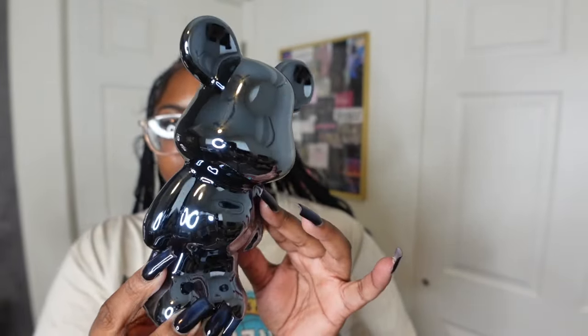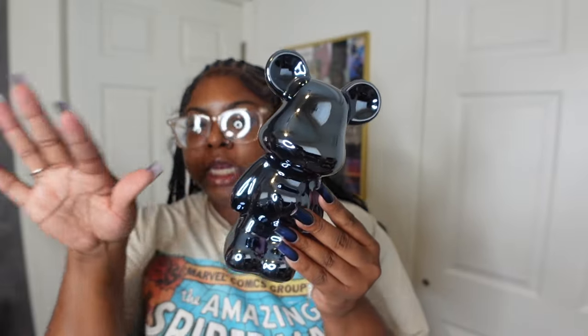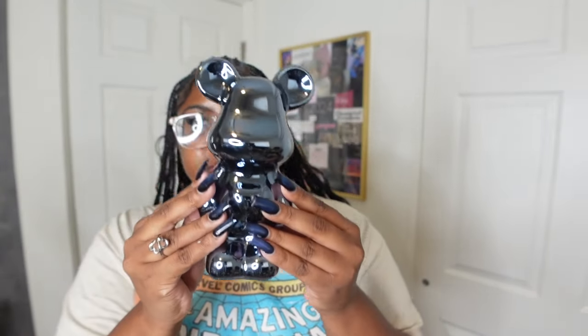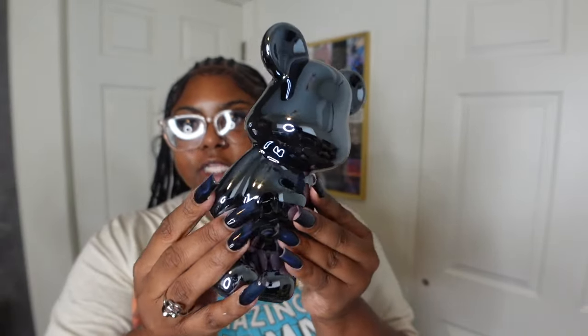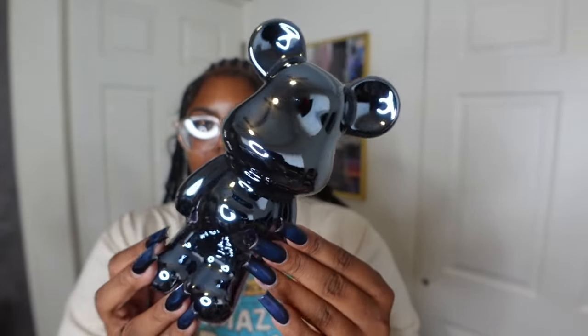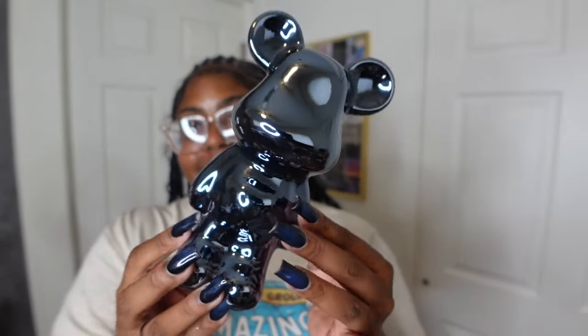I forgot I even ordered this! Getting into home decor — I bought this little teddy bear to go on the side of my nightstand next to the flower vase, along with some decorative books. Y'all do not play with Shein — make sure you read the reviews. This is too fire! I'm definitely going to order more decor from there.